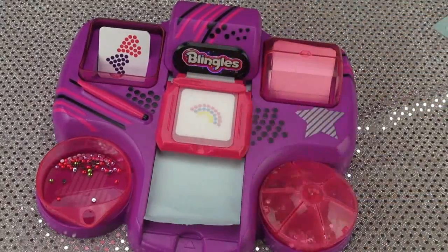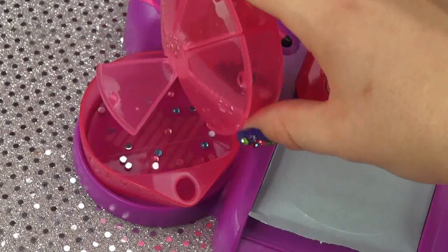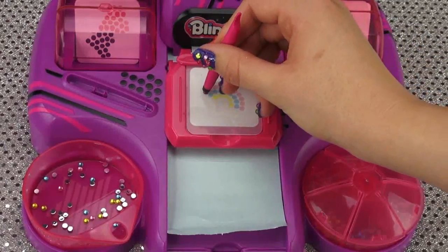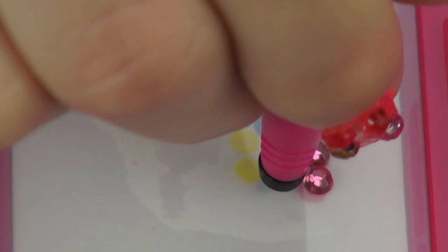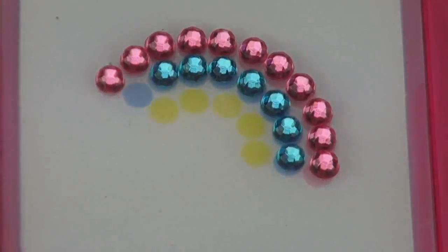After you choose your design template, just lay it underneath the rubber mat and choose the colors you want to use. I'm using the recommended colors from the template by pouring them into the cup. And now using my gem pen, I'm just going to start placing the gems on top of the mat and the template. I have to say I had so much fun creating my Blingles — it's super easy and quick.